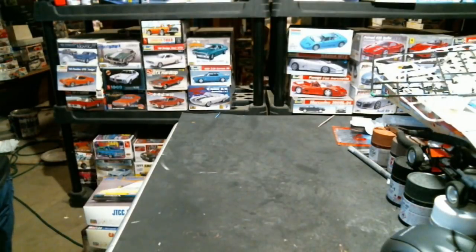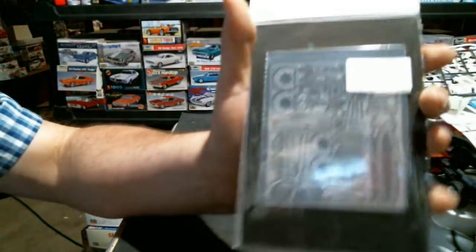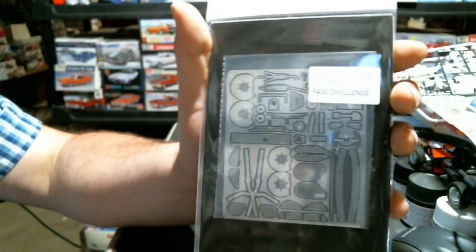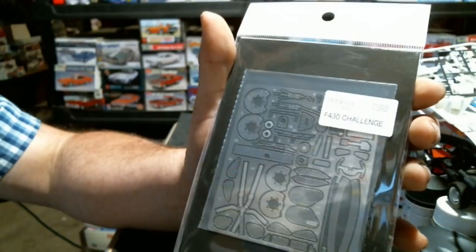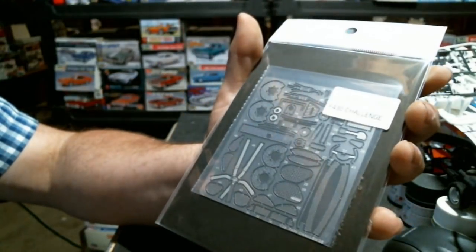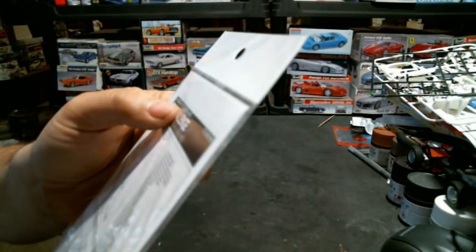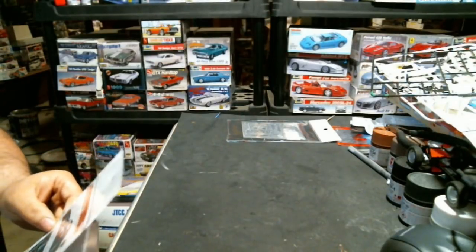Now a couple of decals and one photo-etched piece to discuss. These are the photo etch for the Ferrari F430 Challenge kits that Fujimi made - reissued last month from Hobby Link Japan. I bought four of these because I have that many F430 kits planned for my Super GT collection. At nine bucks a piece it was too good a deal to pass up and just get them all at once.